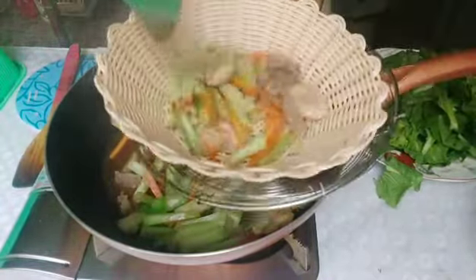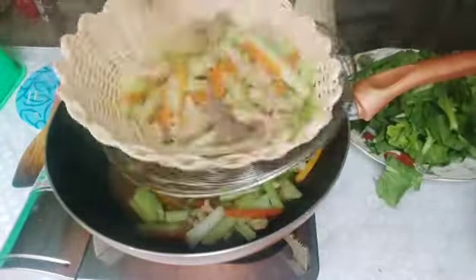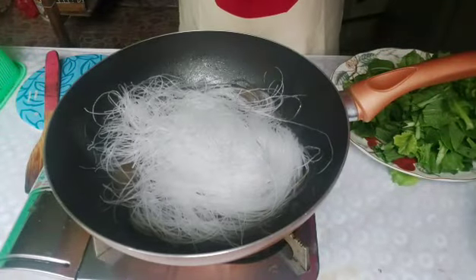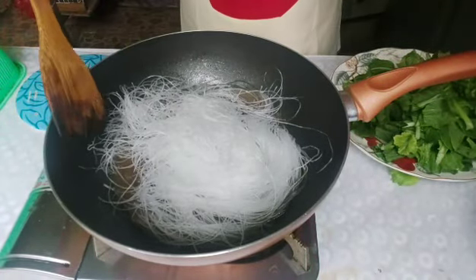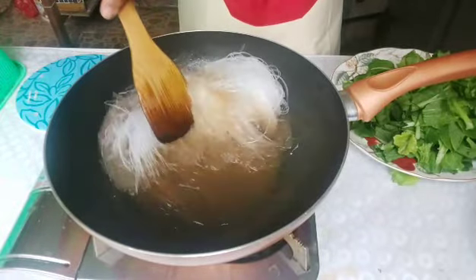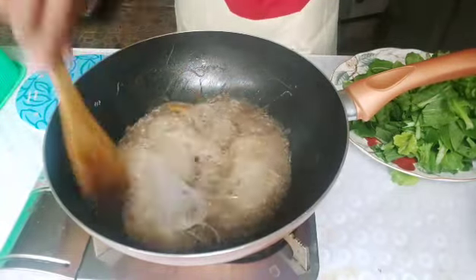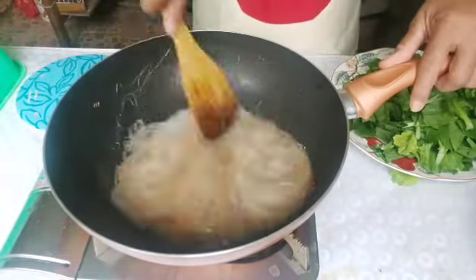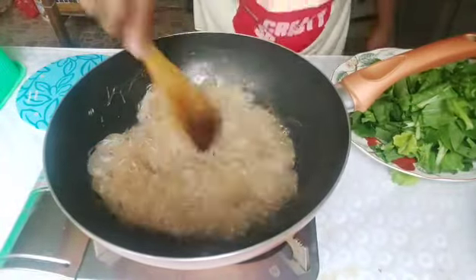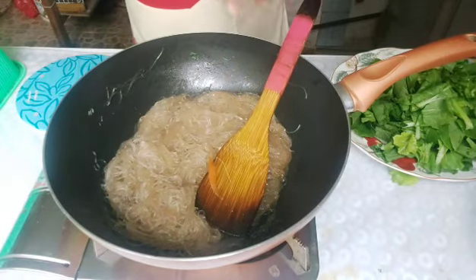Let's remove the vegetables and the meat first. Then we'll add our sotanghon noodles — just a little. Mix it in. See, guys? Now I'm going to put back the vegetables.